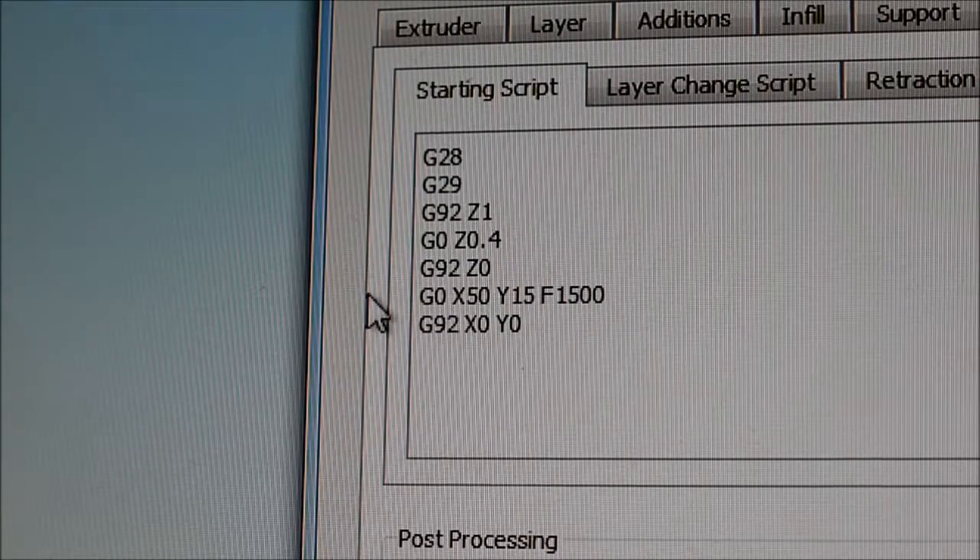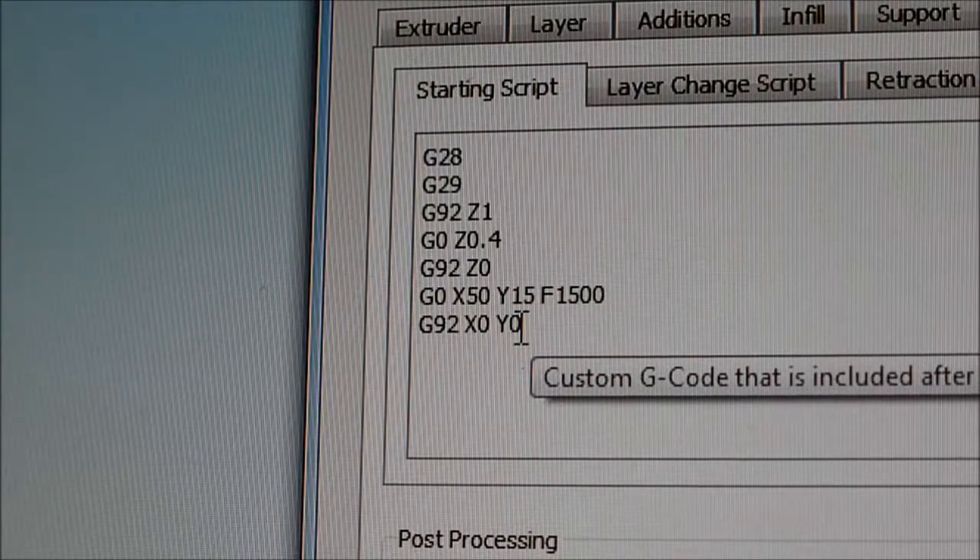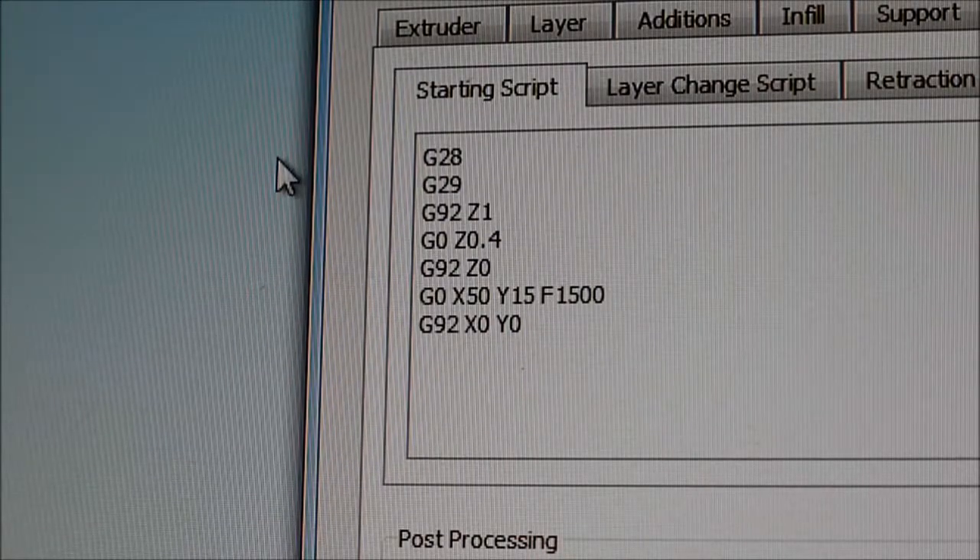Then the machine returns back to 0,0, but I've got an offset on my machine because 0,0 isn't quite to the left of the bed. Then it resets the calibration so X starts at 0 and Y starts at 0, and then it goes off and does its print.